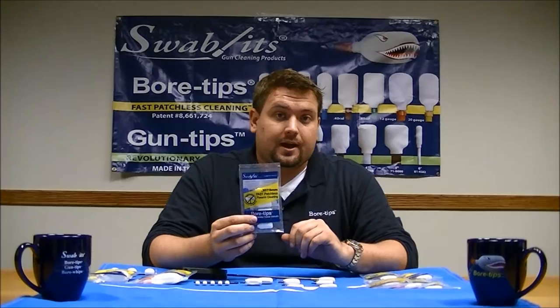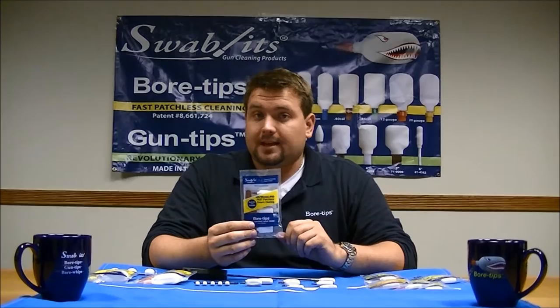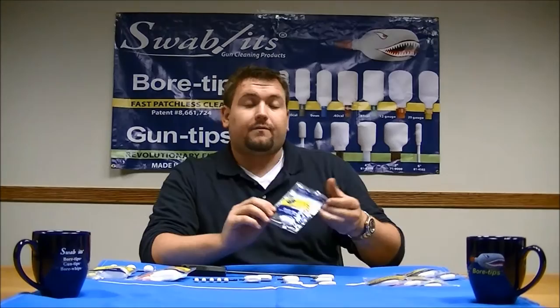Swab-its BoreTips offer three different handgun calibers. We have a .357, which is also interchangeable with a 9mm, a .40 caliber, which is interchangeable with a 10mm, and we'll also clean out a .410 gauge. Finally, we have our .45 caliber.